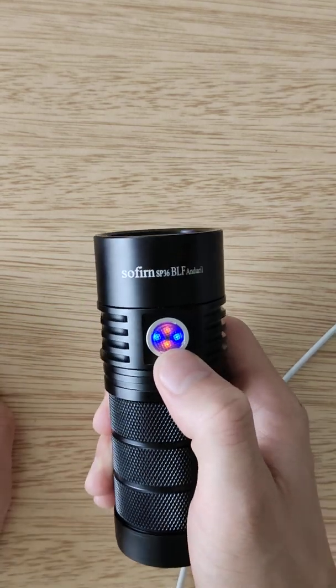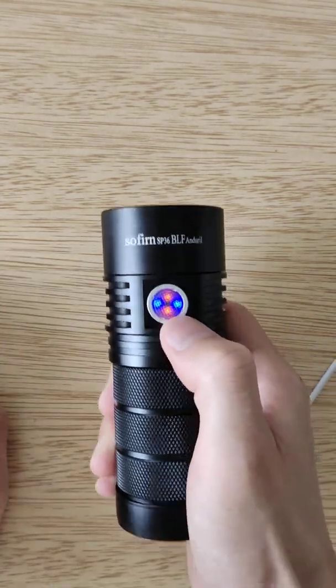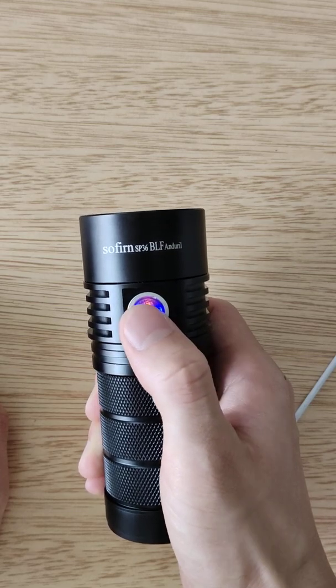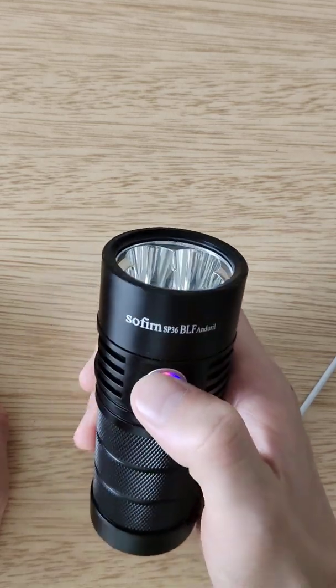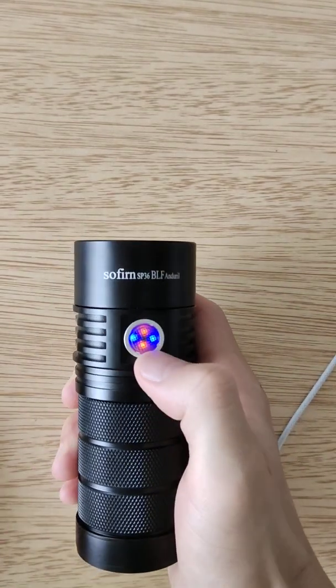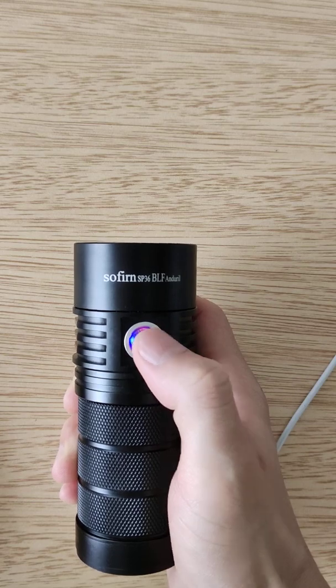And now if you need to turn the indicator — the standby indicator, orange — off, you can do the seven clicks, but you have to be on the advanced UI.